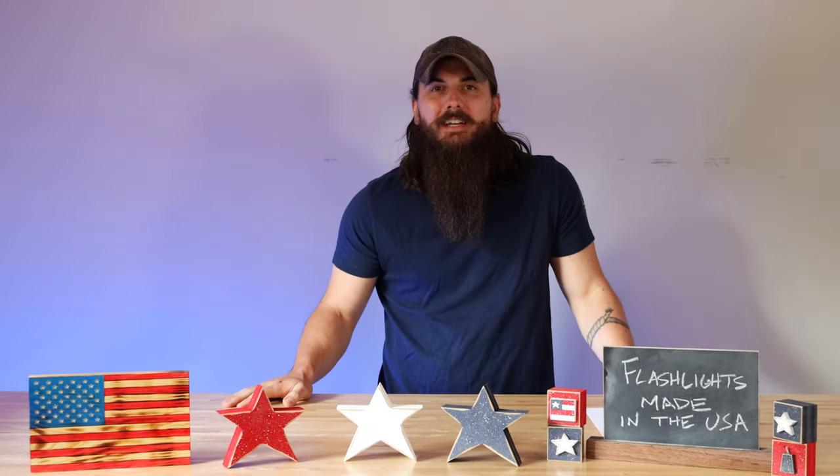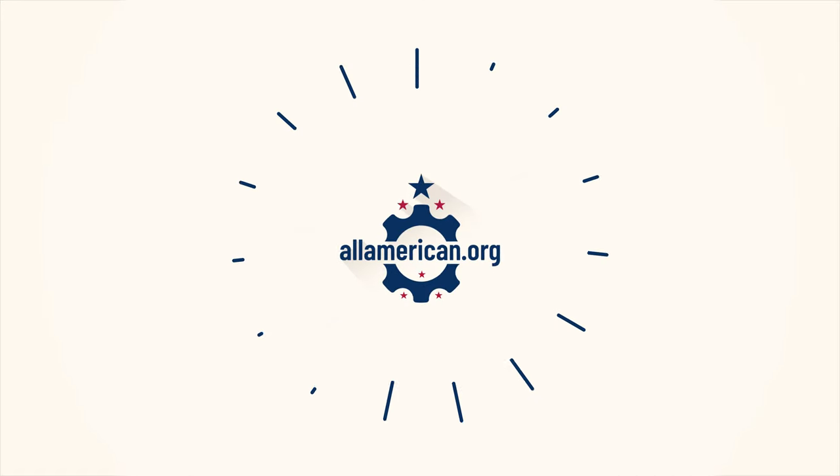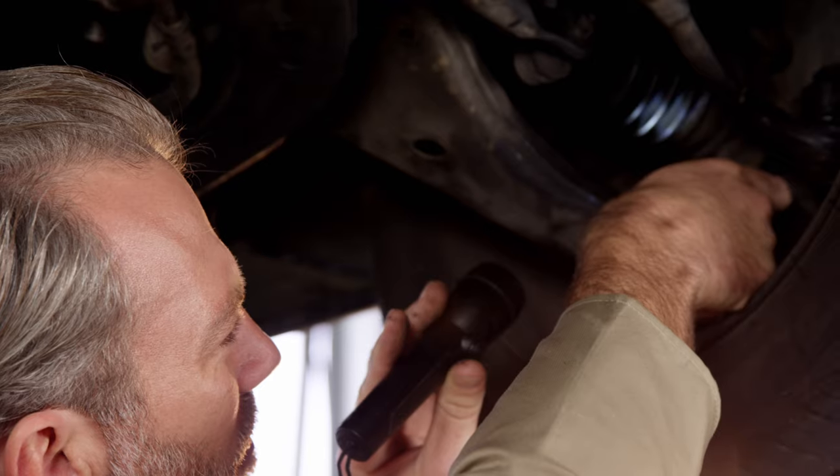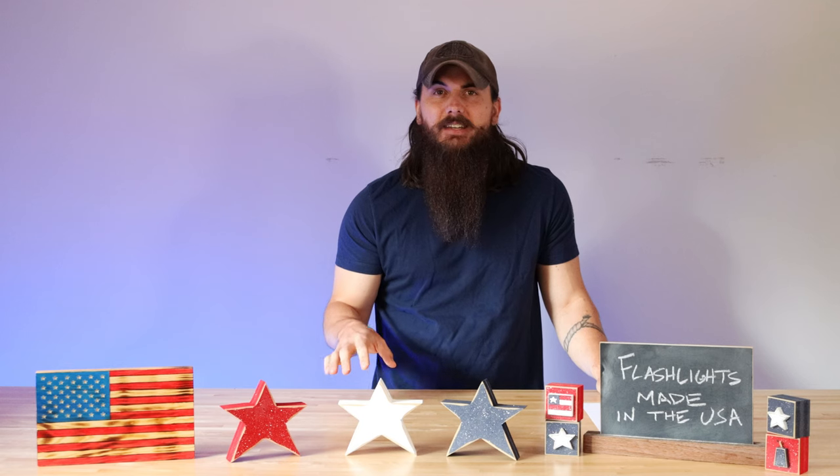Hey y'all, Mike here from AllAmerican.org. Today we're talking about how to find flashlights made in the USA. Whether you're keeping one around in your home, in your truck, or you're on-the-go camping, having a reliable flashlight is a must.